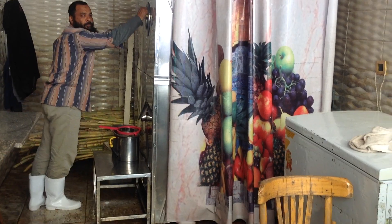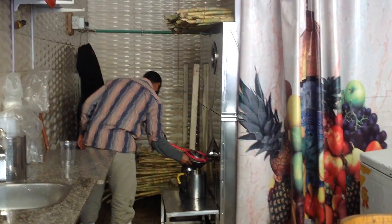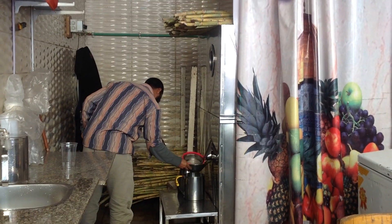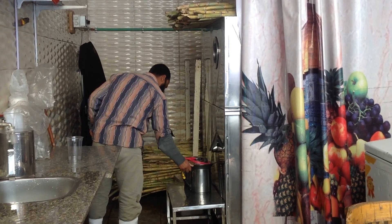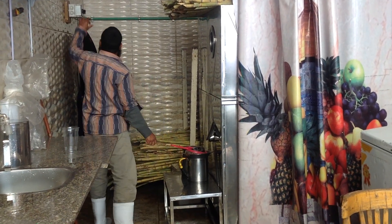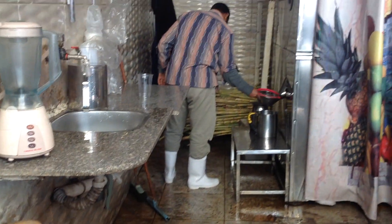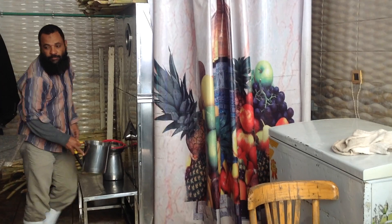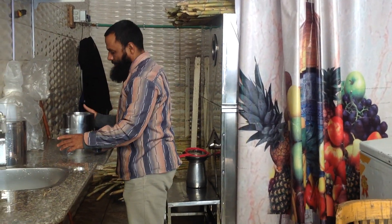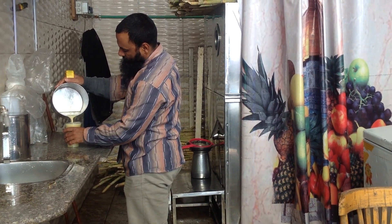See that guys? Can you see it? See? They're putting those sticks in there to get the juice. Okay, what are you using? Okay.